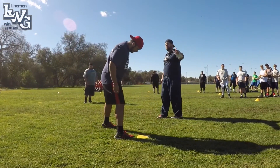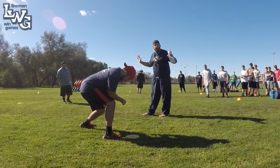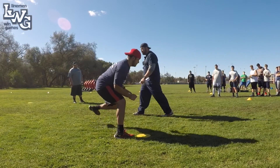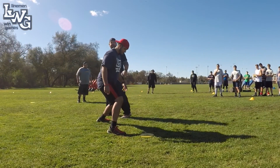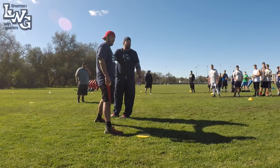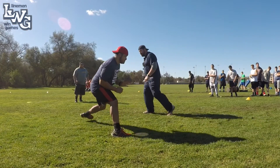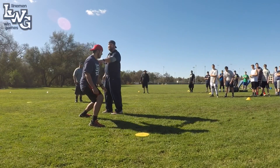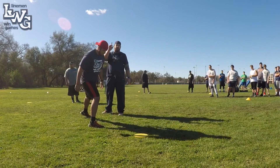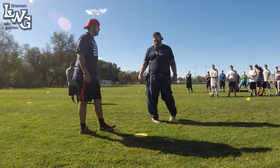So we have quick set, negative set, and 45 set. With a defender who has more width, if Coach were to take a quick set — is he inside of me? Yes. But what is he not? In front. If he took a 45 set with that width, he's off the ball, inside, but not in front. So it's all about position, and your footwork is based on the alignment of that defender.